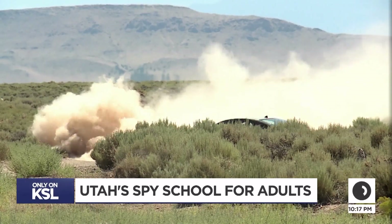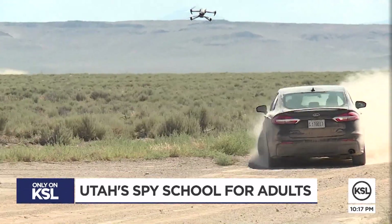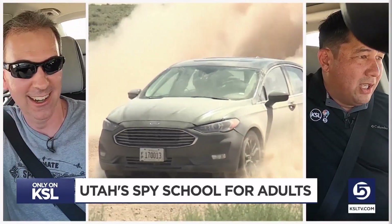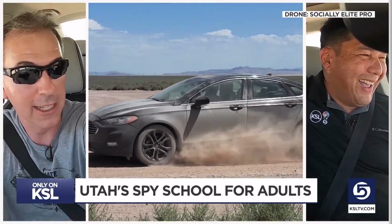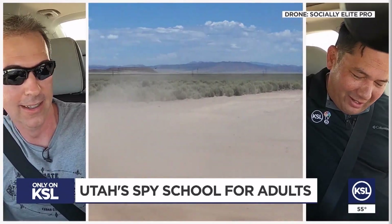We already know how my first attempt went — into the sagebrush. My second try went a bit better. Look, as long as we're facing this way, you are golden. You are good to go. That was perfect.